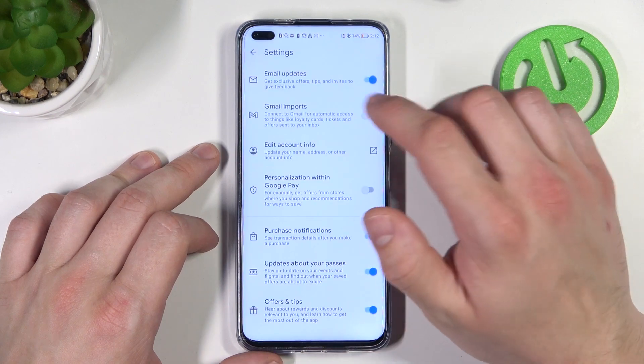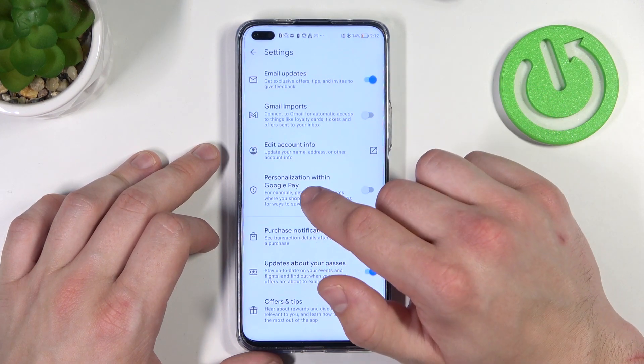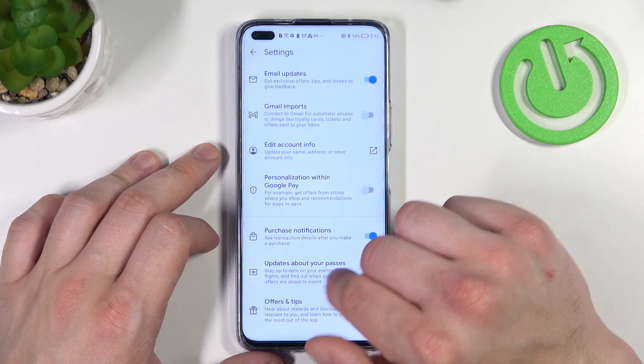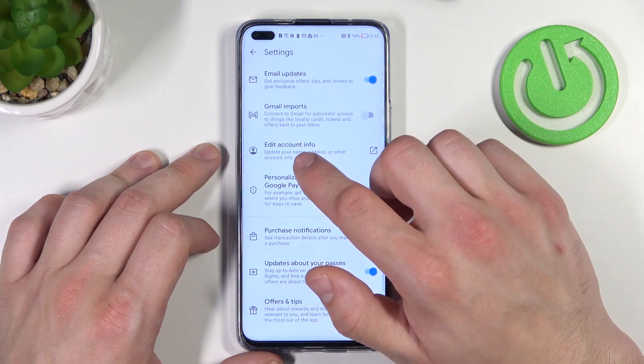Next, in settings you can enable or disable email updates, Gmail imports, personalization within Google Pay, purchase notifications, updates about your passes, offers and tips, and you can edit your account info.